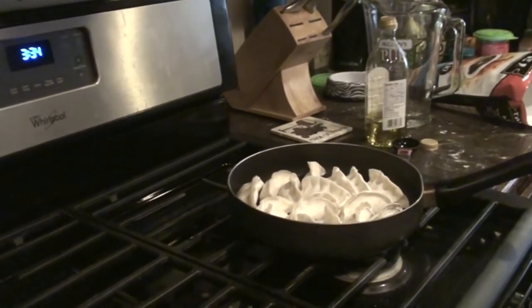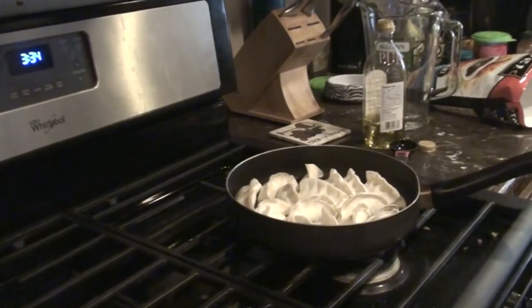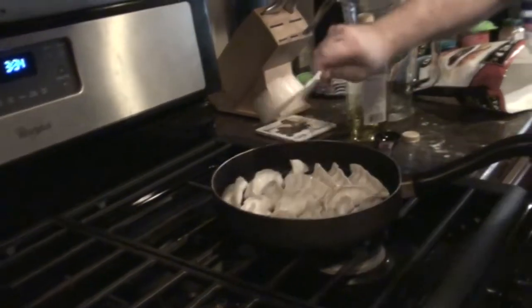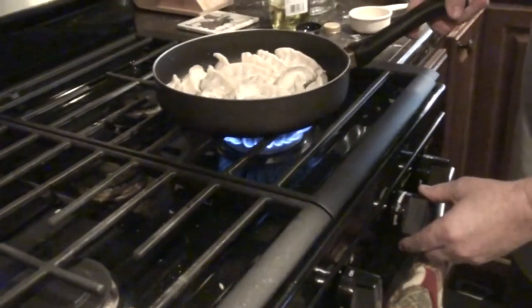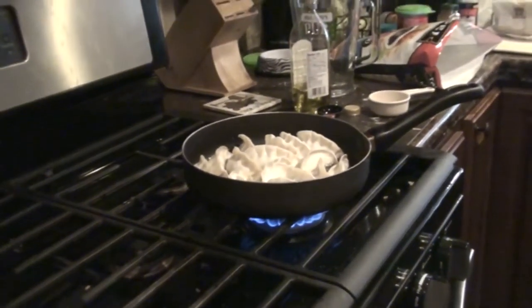It might be different depending on the size of the pan that you're using. And then when it starts boiling, I'll cover it for eight minutes. And after eight minutes, that's when I change things up a little.